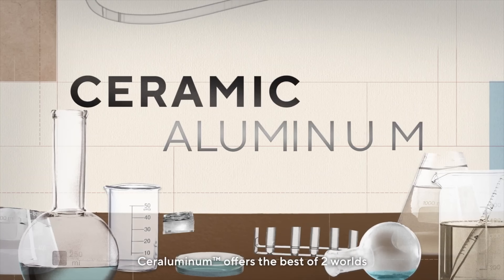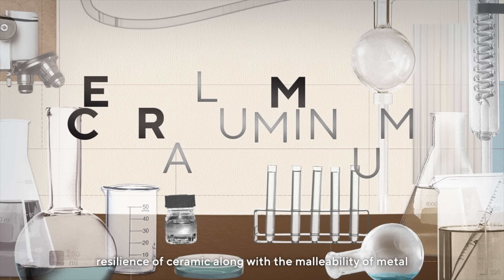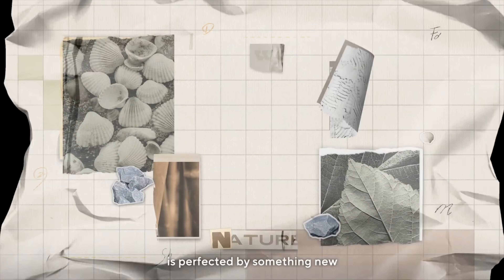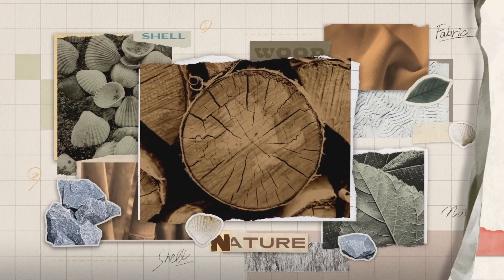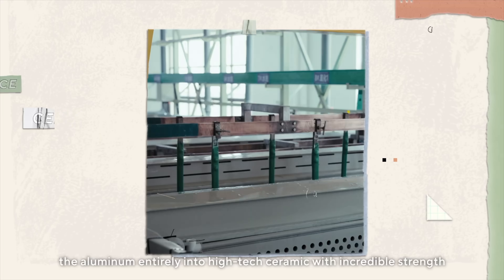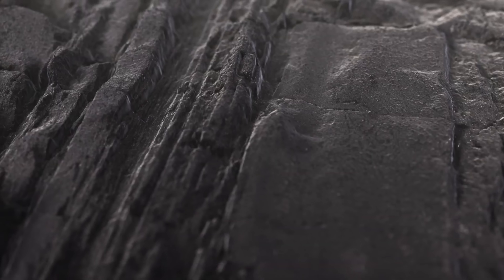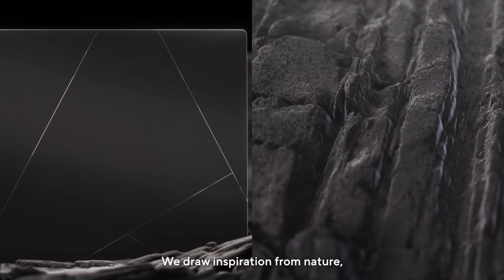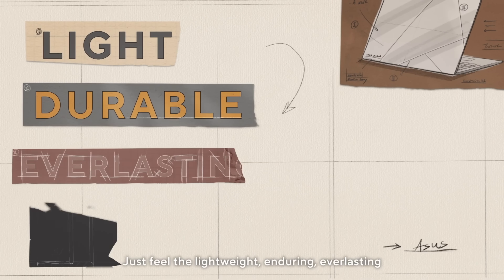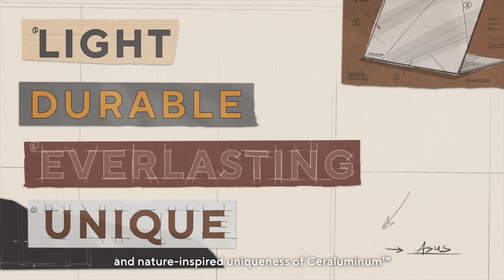It's achieved through a process called ceramization, where aluminum is modified to gain ceramic-like properties, resulting in a material that's both lightweight and durable. What's really crazy is that compared to something like ionization, where they use acid to achieve a specific color or texture, there's no acid involved. They're basically increasing the voltage in the water and, combined with the minerals they're using, you get various colors and shades. Asus has been on fire lately, making some of the best-looking laptops on the market.